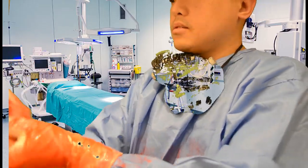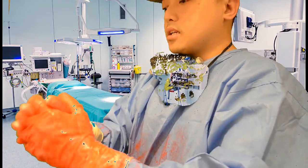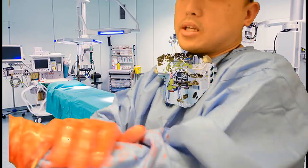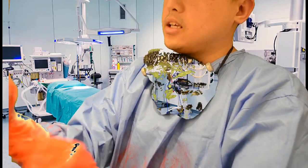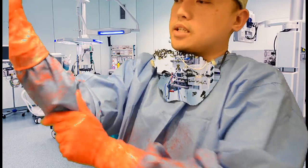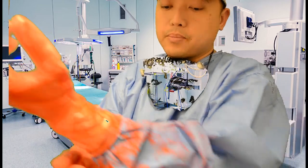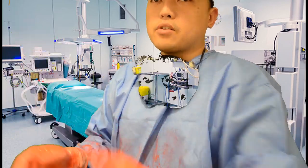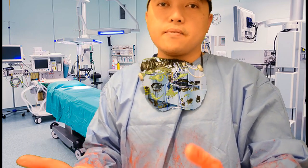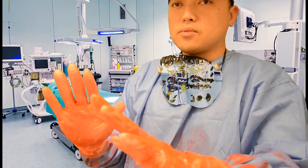Just to let you know, this paint doesn't have to represent only blood when you're scrubbing. It could also represent viruses that can be passed on to you — for example when collecting a patient in the ward and the patient's coughing, or when assisting in an aerosol generating medical procedure or AGMP, where the virus can ride droplets produced during intubation or general anaesthetic. So this red paint doesn't have to just mean blood.